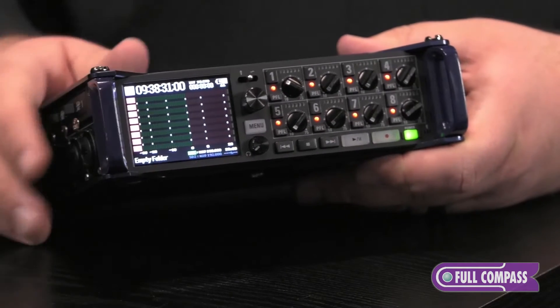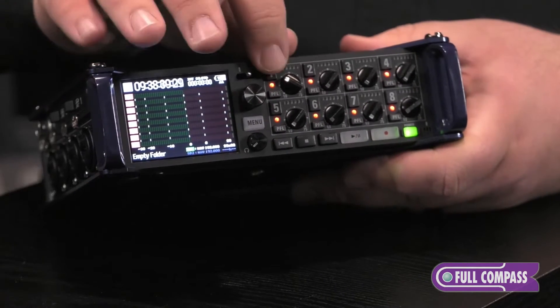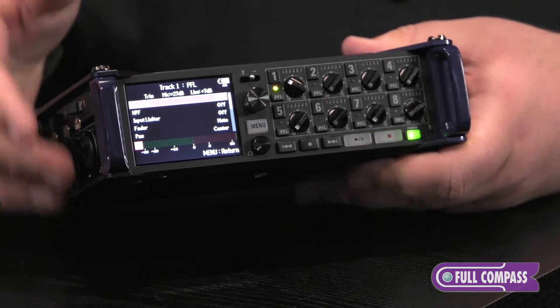On top of that, we have our slate mic and slate tone switch, used to put audio notes as well as send out a calibration frequency. To the right of that, we have our eight input knobs along with our arming channel and our PFL button, which brings up all the options for that input that we'll talk about later.